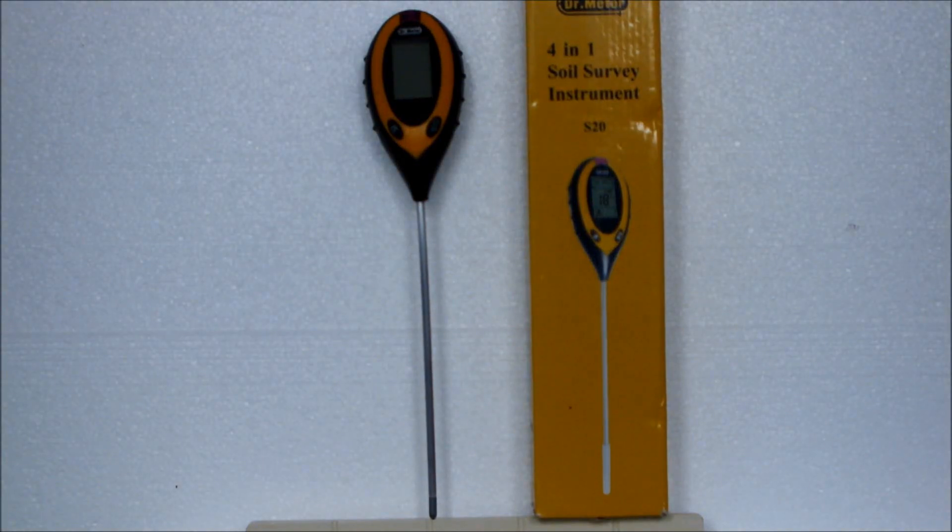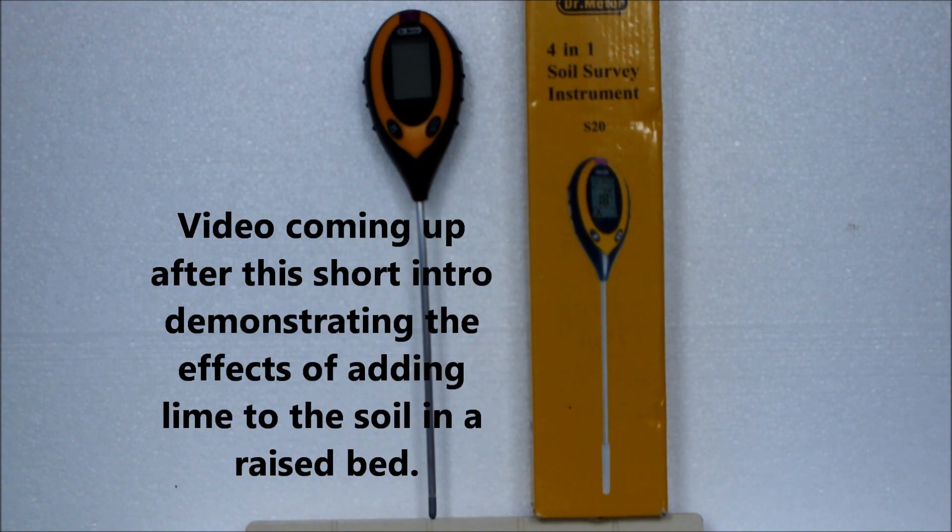This is my soil survey instrument — the one I use each year to check the acidity of my soil here at Homegrown Veg in the United Kingdom. I've done it for a number of years now. My soil tends to be naturally acidic, and in some cases too acidic for the vegetables I want to grow. So I adjust that acidity by adding gardening lime to the soil.